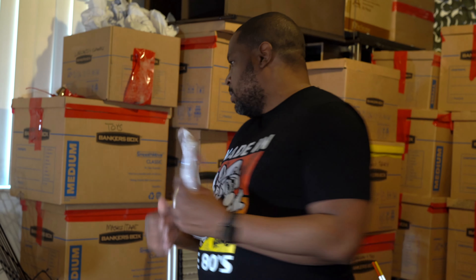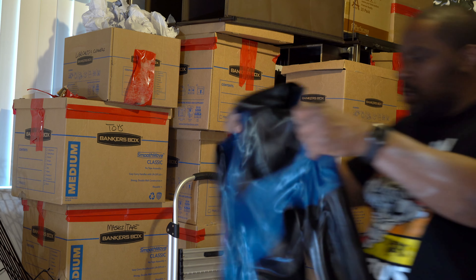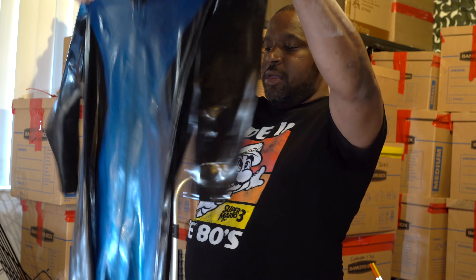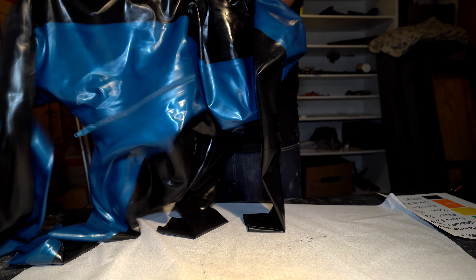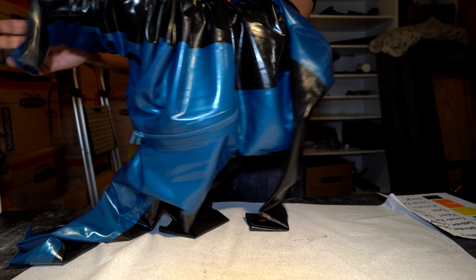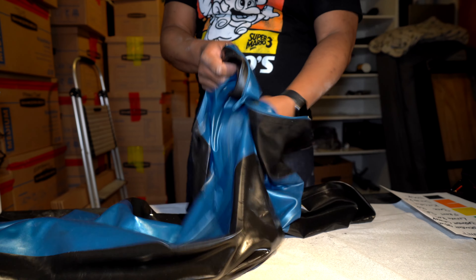That is pretty much the entire process for storing your latex for a long period of time. I'm going to go ahead and show you how to do it again but with a much larger garment. As you can see, I've prepped my workstation with another large sheet of newspaper print, and I'm making sure the garment is as open as possible so that the talcum powder can be applied everywhere.